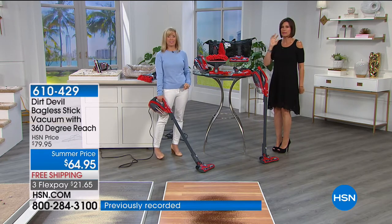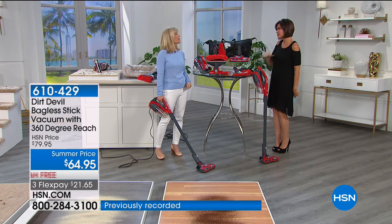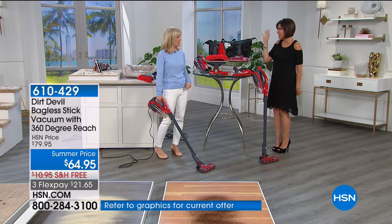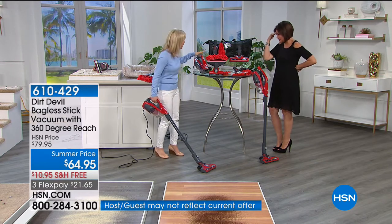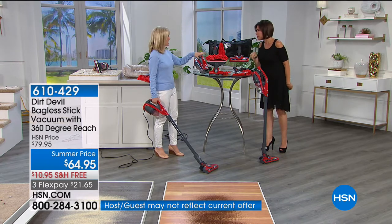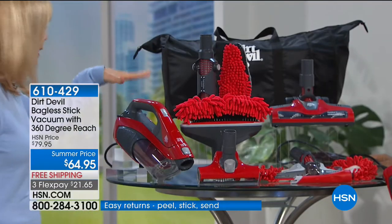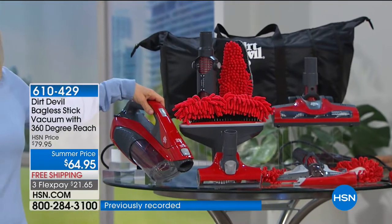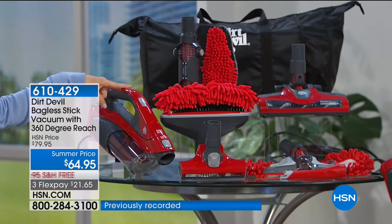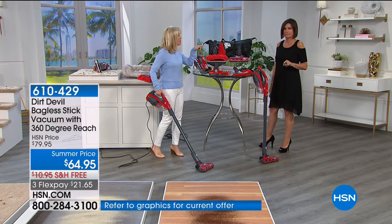Our buyers go everywhere, talk to everybody, and were able to stumble upon this deal — bought every single one that was out there. When these are gone, they're gone. Dirt Devil is known for their hand vacs, so it comes with a hand vac that converts into your stick vac right here. A hand vac from Dirt Devil — you know what you pay for that? More than this price with all the attachments.